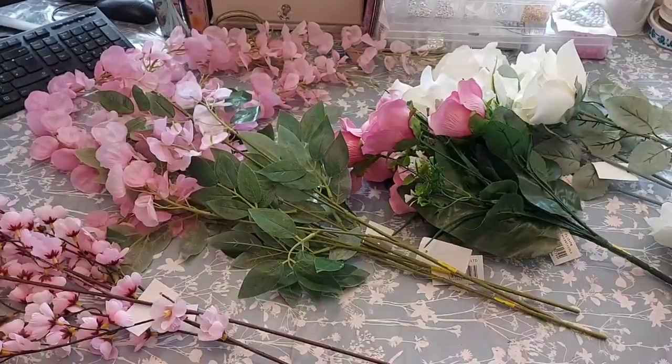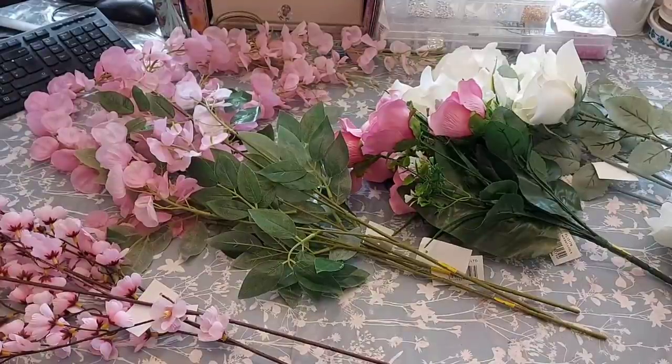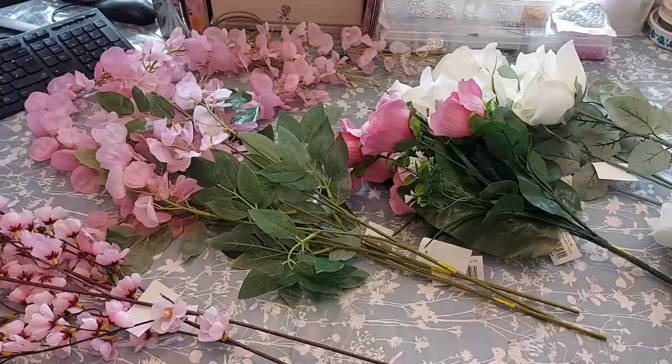Hi everyone, welcome to Becky's Crafts and Goodies. Today we are going to make our first arrangement using the flowers from the Artificial Flower Shop in Klanderno. Now if you haven't seen my Shop With Me videos, I'll try and link as many as I can in the description down below. It's a fantastic shop, really worth paying a visit if you can. If you can't, you could also contact them, give them a ring, and they do ship items out as well.